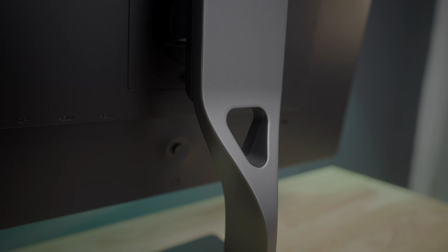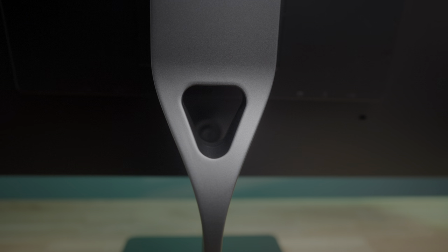So yeah, if you don't already own a monitor arm, I think $99 is money well spent on this stand for sure.